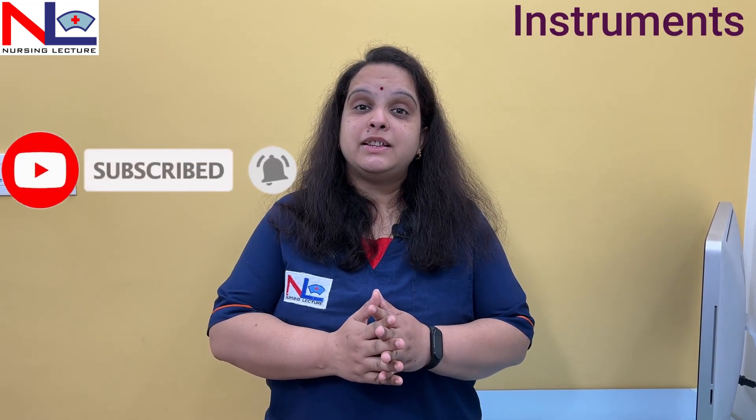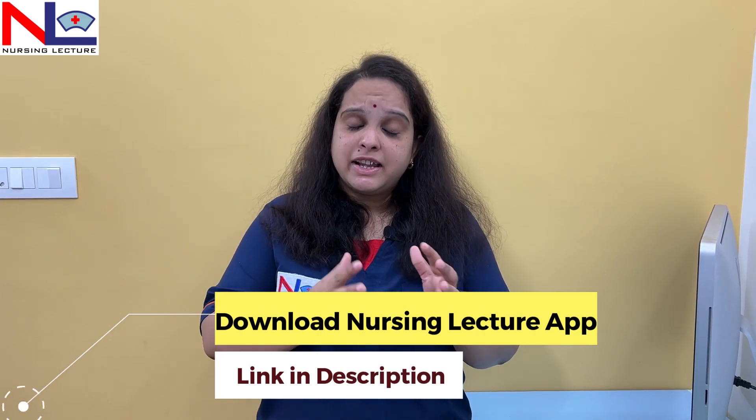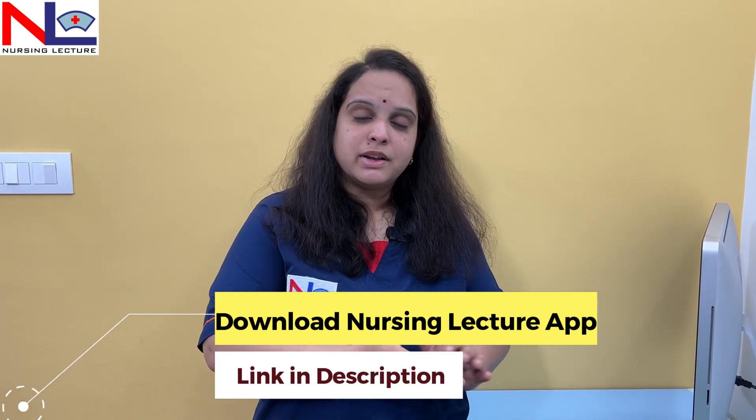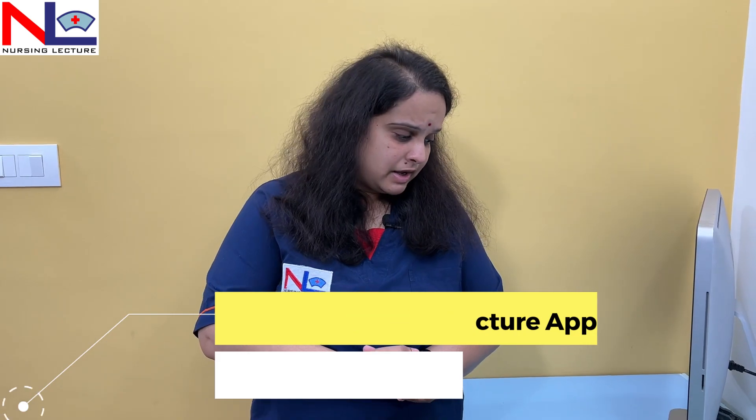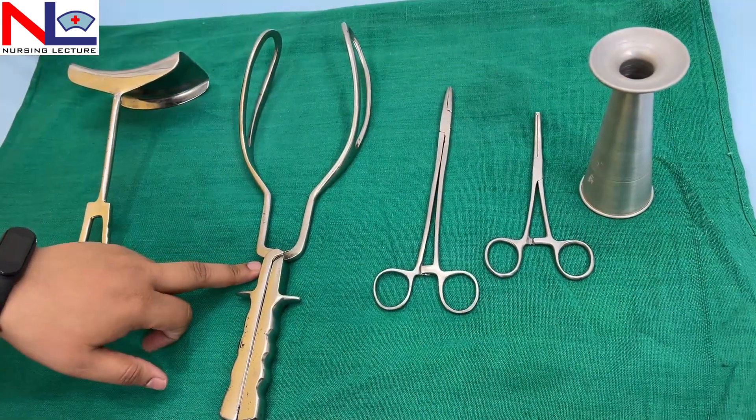Hello everyone, this is the fifth and last part in the instrument series which are being used in orthotics and gynecological procedures. The links of the previous four videos are given in the description box below. You can go through all those previous instruments, and here in this session I am briefing on some other important instruments.